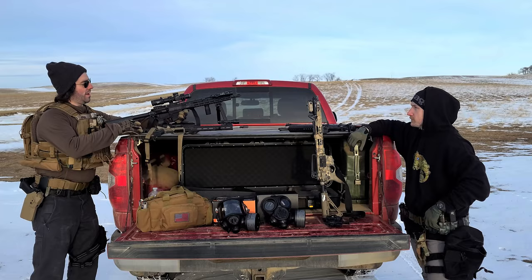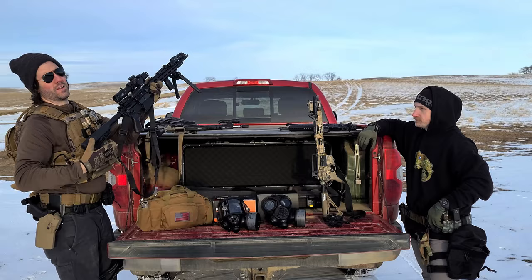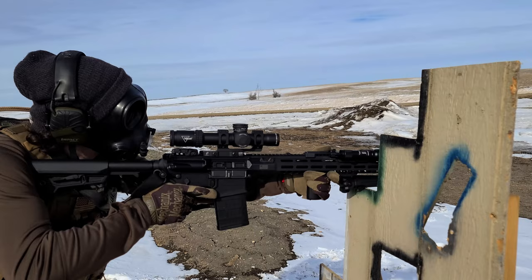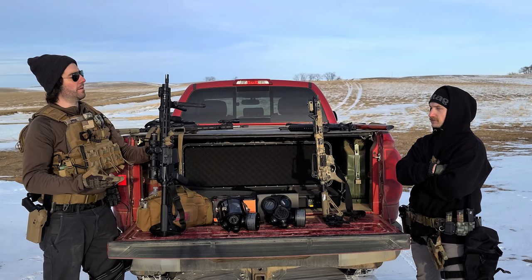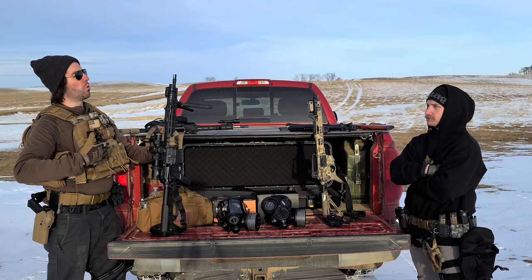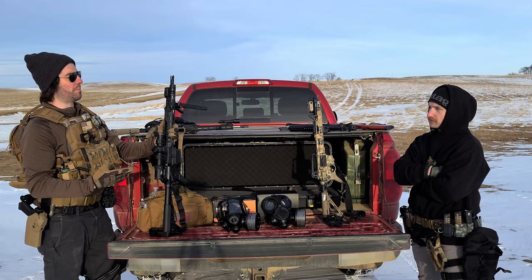Next they tested a magnified optic — a 1-8x28 LPVO made by Trijicon. All weapons were safe and unloaded during testing. The optic has great clarity and decent eye relief for a magnified optic. Starting at 1x it basically operates like a red dot, but as you increase magnification eye relief decreases and you have to get more into the optic. The CM7M was a hundred times preferred over the CM6M for this application.